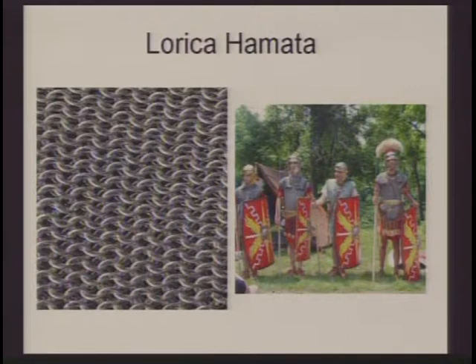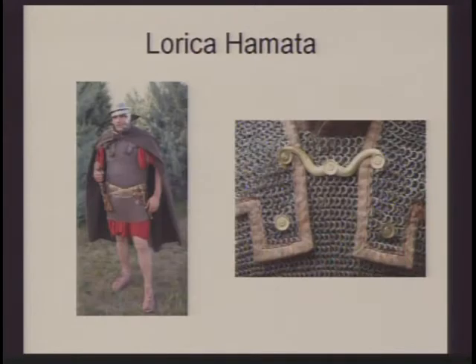The lorica hamata is sort of the early version of chain mail — very tightly woven iron rings put together in a certain pattern to create mail shirts. You can see the pattern of the rings on the left, and some of the mail shirts the gentlemen on the right are wearing. This was a little different from the chain mail of medieval knights — it was more closely woven together, and the mail shirts really just cover the torso. The knightly hauberks we're used to seeing come down to just below the knees and cover more of the arm, whereas the Roman soldiers only cover the important areas — the chest and groin.